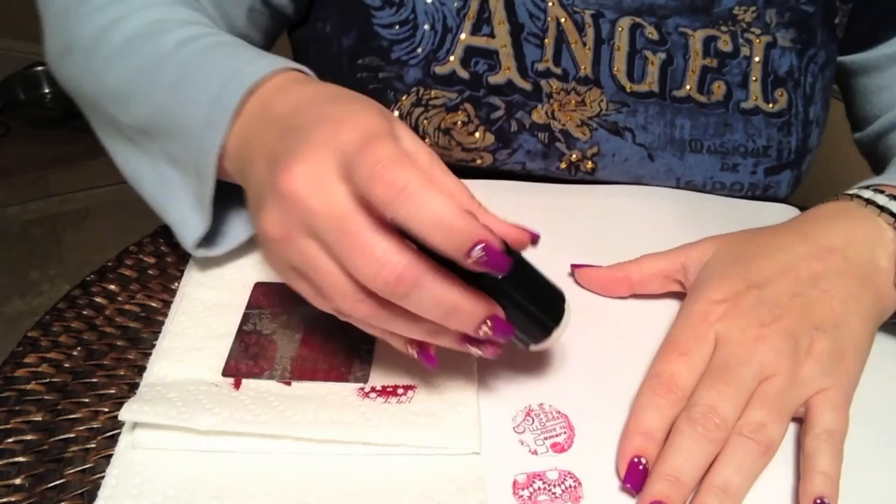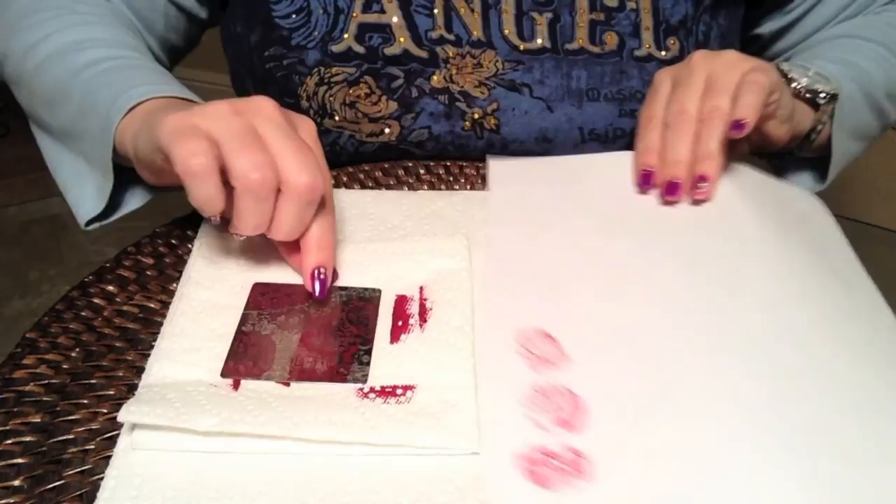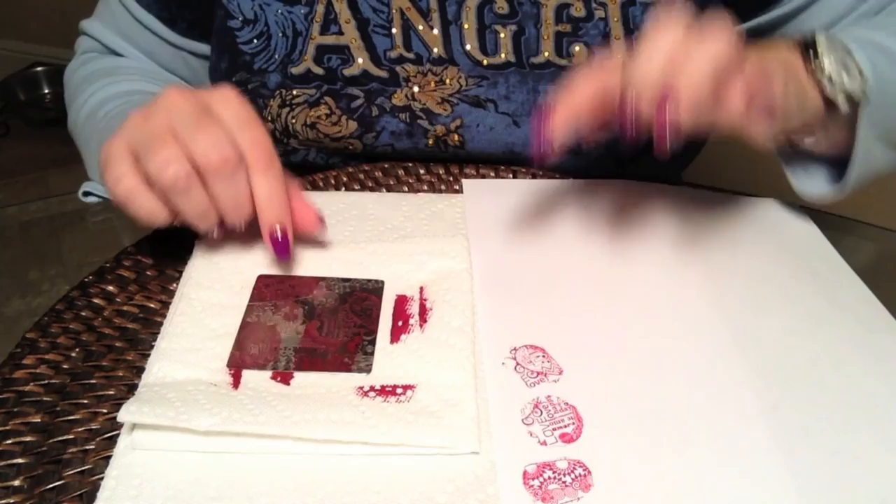It didn't take as long as it normally has before — about two weeks to get to me. Again, a perfect stamp. So we've got some fine line, we've got some geometric, we've got some wording, and we've got some more of the heart there in the center. Let's move on to the second plate.